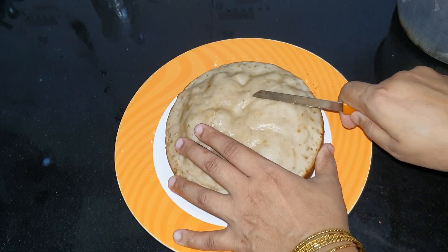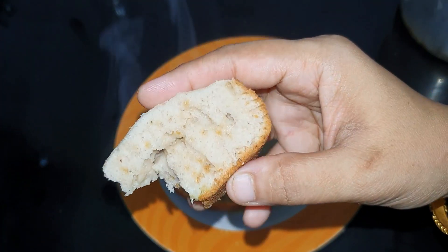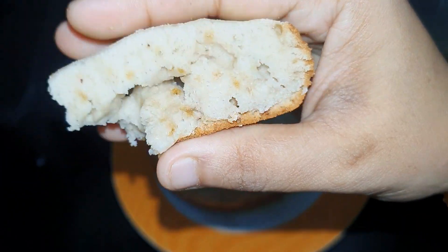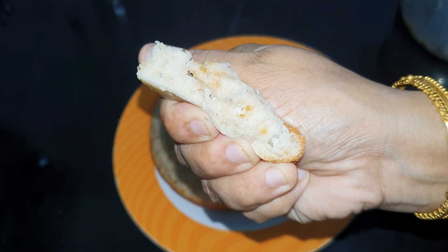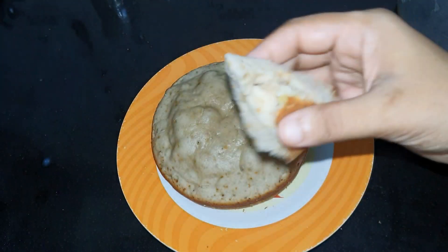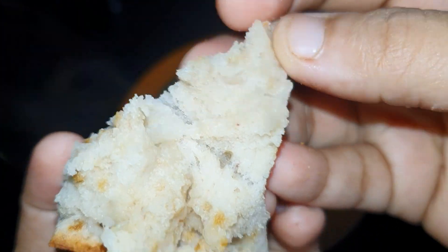I am going to add a plate and add a soft cake. I am going to add a cake. If you have a chef, you can cook it in a bowl. We cook the cake in a bowl.